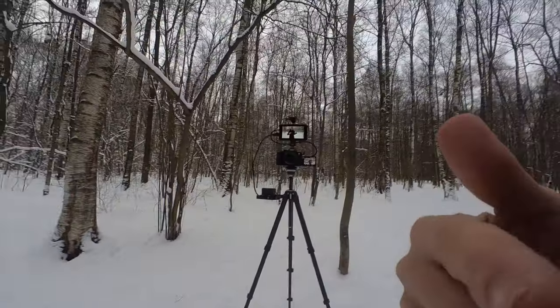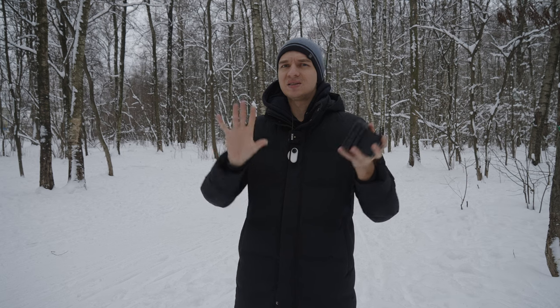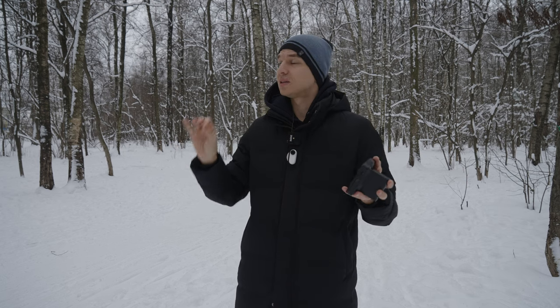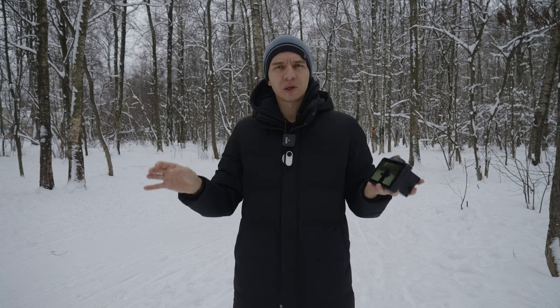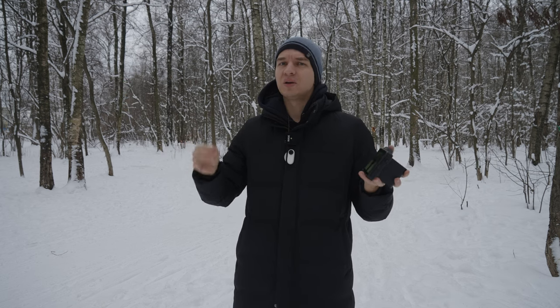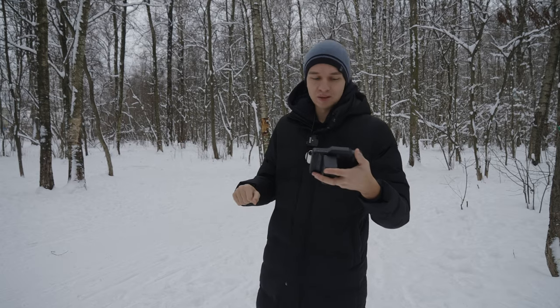I have my POV camera here and let's see how far the range goes. First we're doing it in a sterile environment in the forest, and later on we're going into a building with a lot of Wi-Fi frequencies to see how it performs in a more interference-heavy environment. Let's go.